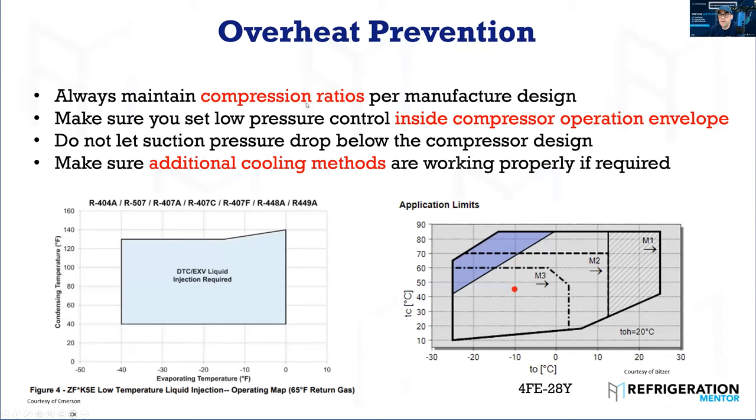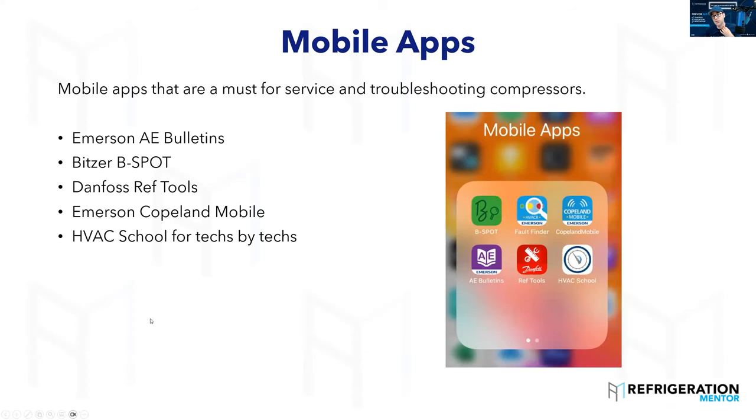If you checked everything and it's all sorted — you just did a gas retrofit and your compressors are still tripping off on discharge line temperature or the oil is breaking down quickly — you've got to verify that return gas is coming back at the temperature you're expecting. Are you overloading it? This all comes back to operation envelopes, which takes us to the different apps you should be running. The maximum discharge temperature depends on the operating conditions, so it's vital to get into these different software tools.